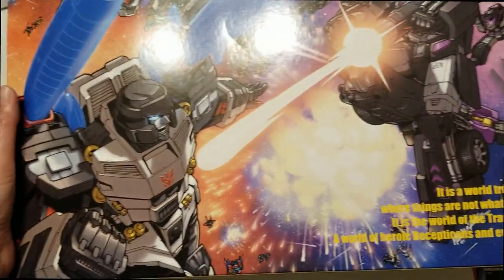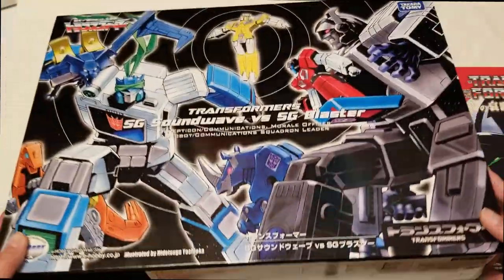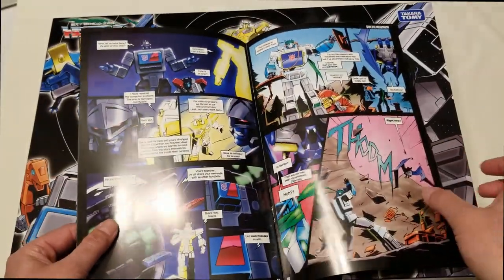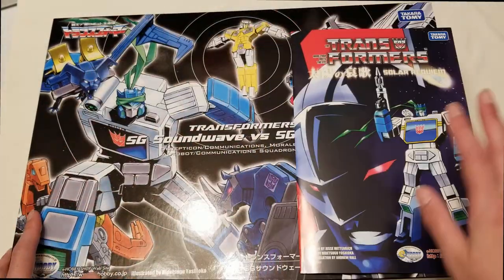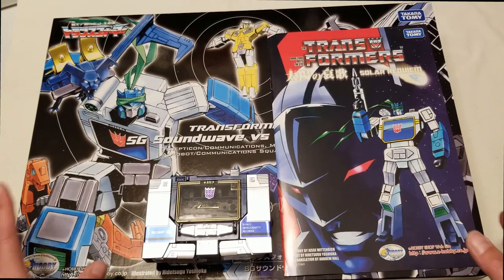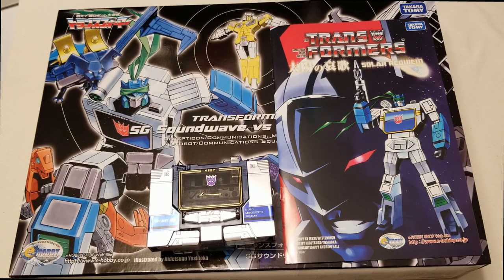There's some artwork on the back — very nice artwork, very nice box. It also comes with this comic book, which has really nice artwork and illustrations in here. It looks very, very nice. So that's why I do recommend you guys picking this up if you can find it. Like I said, I got mine a couple of years ago. If you guys have any questions about this or about the Shattered Glass or where I picked it up, you can leave a comment below.